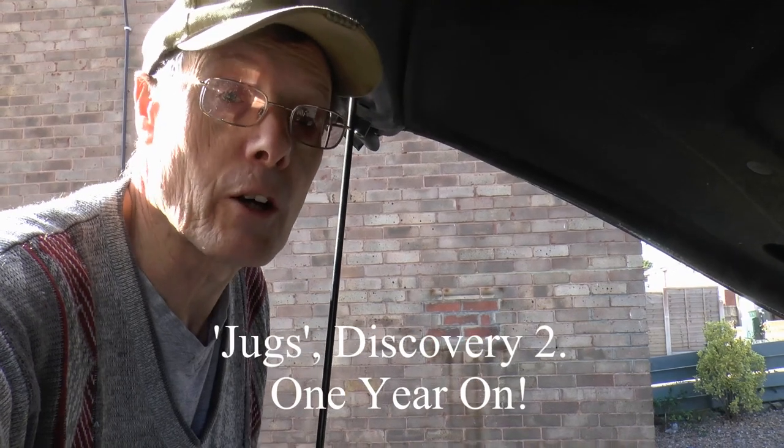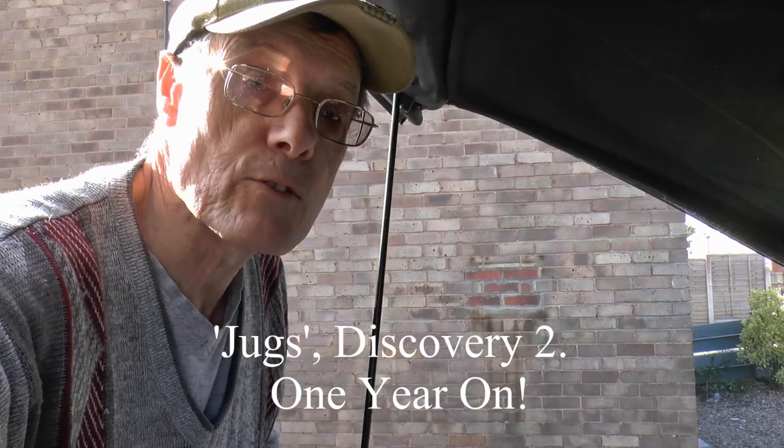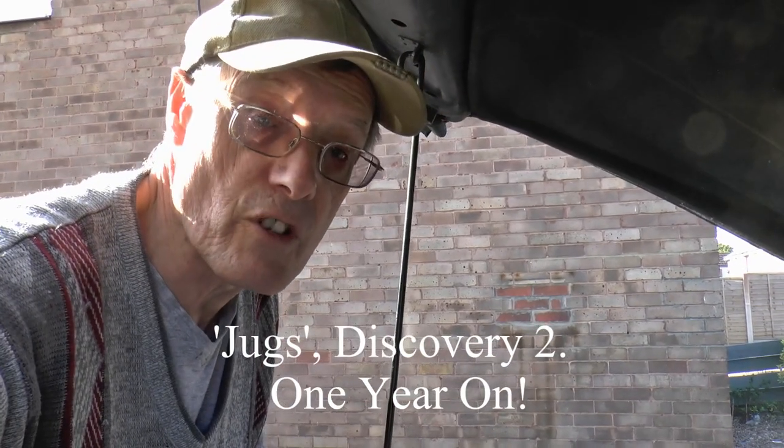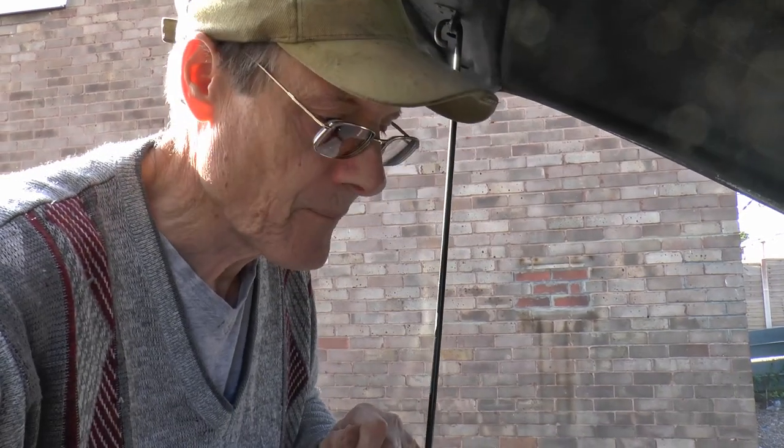Hello everybody, glad you've turned up today. It's been exactly one year since we bought Jugs, the second Discovery tool, from a place in Leicestershire. Anyway, where are we? If you've been following the other videos you'll know where we are. Technically it's not broken down — I can't really use it because of what fell out of the front diff when we changed the oil, but it's not broken down.